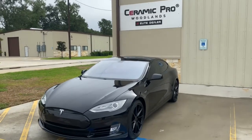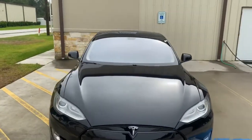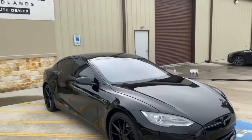How's it going everybody? This is Rob with Ceramic Pro Houston. I wanted to do a walk around on a Tesla. This beautiful old school Tesla received a two-step paint correction and the Ceramic Pro silver package.